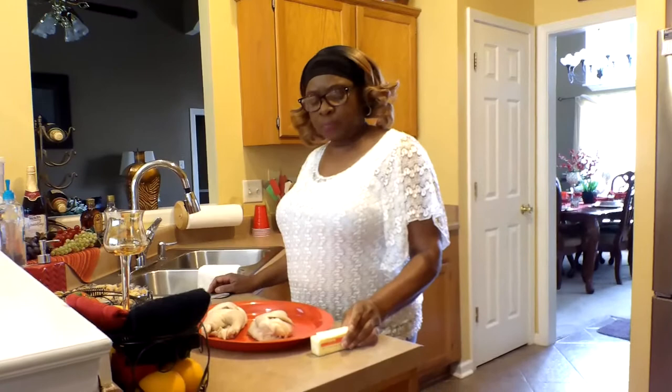Hello, welcome to my channel. This is Mary. I'm here today to cook a Cornish hen.